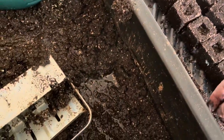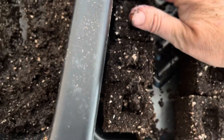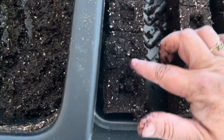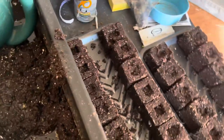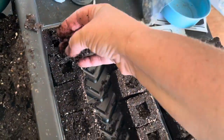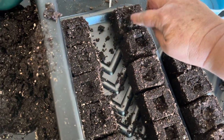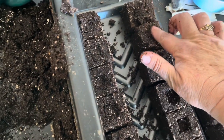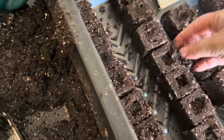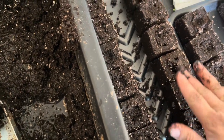When the roots hit air — when they hit the side of the soil block — they stop growing. That root stops growing and it sends out a message to the plant to send out some little capillary roots. So the plant becomes stronger, and it ends up a perfect little situation for them to grow in. Then they won't go into transplant shock because you haven't unwound and broken apart all those roots.